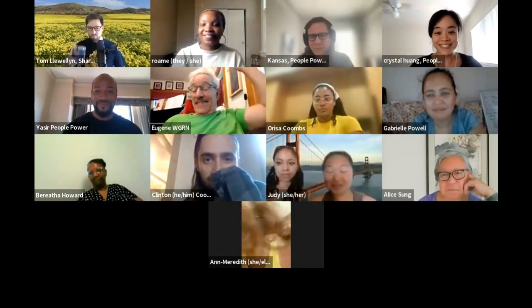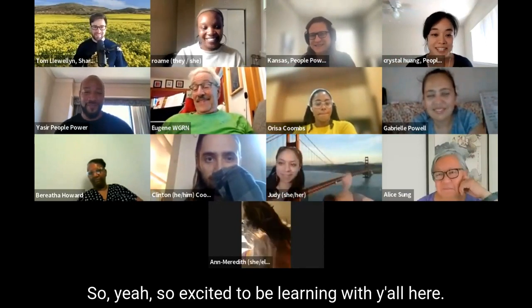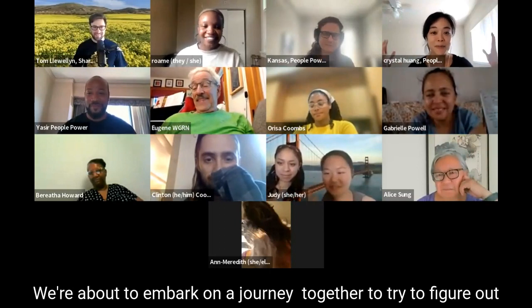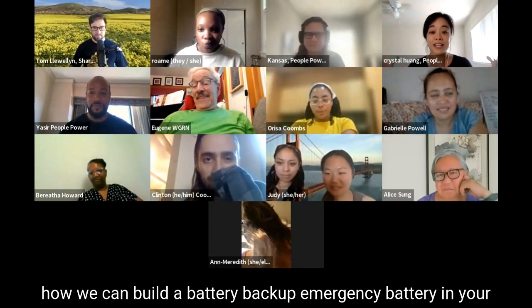Hi everyone. So yeah, so excited to be learning with you all here. We're about to embark on a journey together to try to figure out how we can build a battery backup emergency battery in your community.